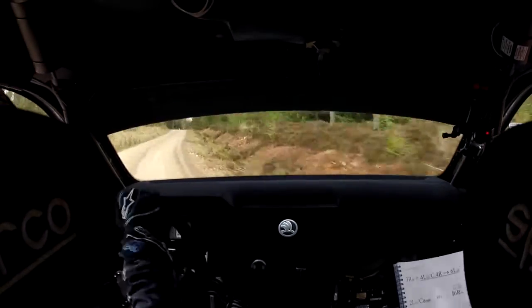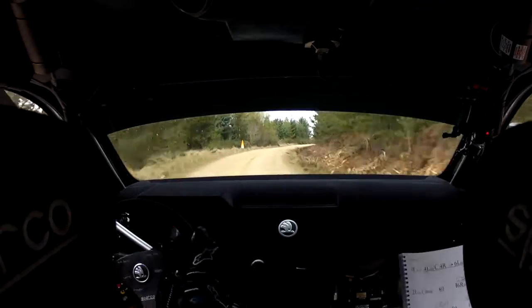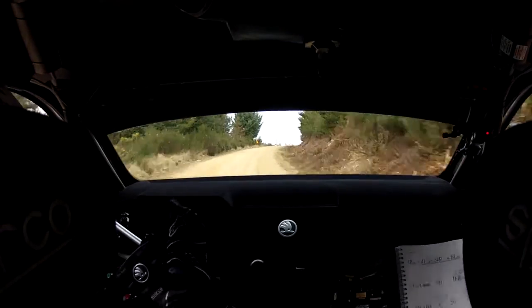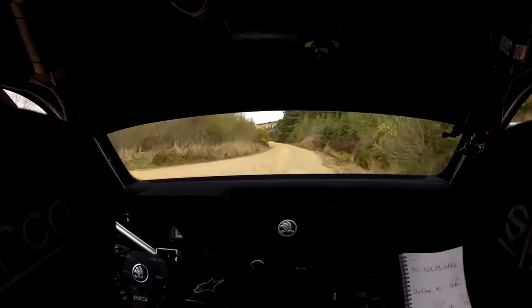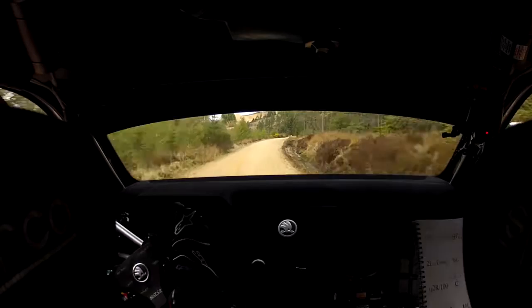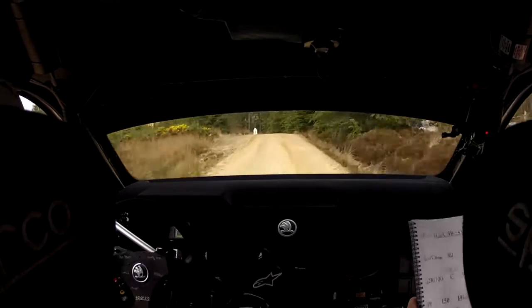Long 2 left, long 2 right, 100. Long 2 right, 100, long 2 right over 100 flat crest. 50. 1 left, 100, 1 right, 150. 4 left.